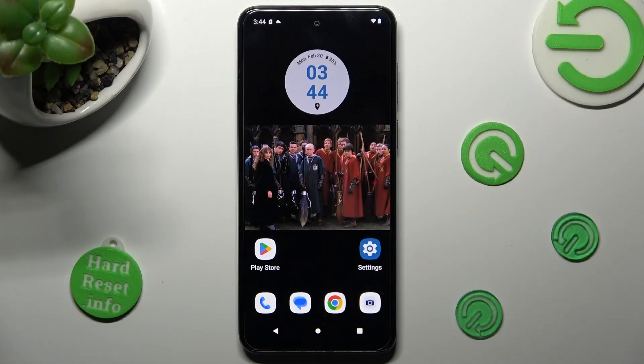Hi, in front of me is the Motorola Moto G13, and today I would like to show you how you can connect it using Bluetooth.